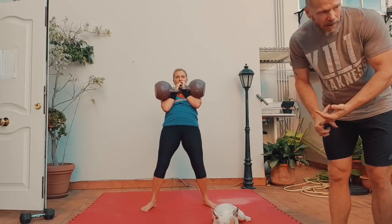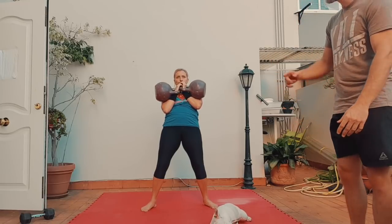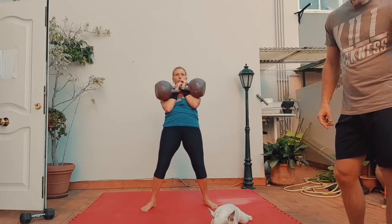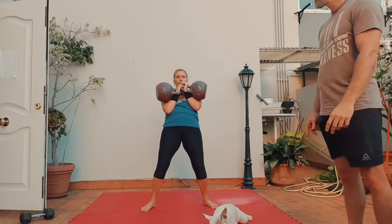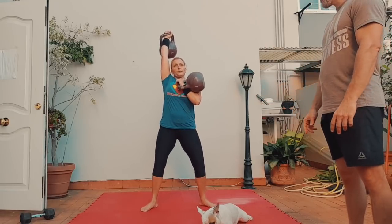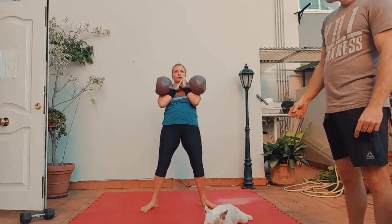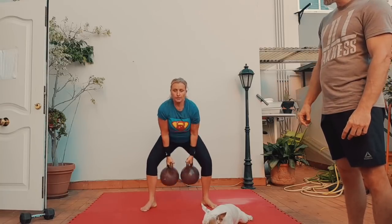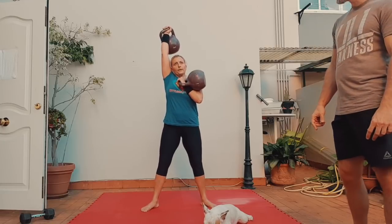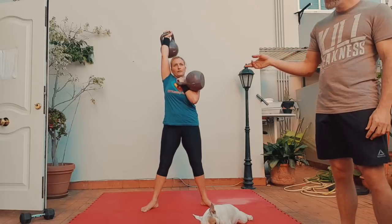She's going to do two combos of the swing clean followed by a rack and overhead squat. So swing clean, through the legs, back up. Then you're going to do a racked and overhead squat — right goes up, because we're working the right side this time. Overhead squat, rack it, back into a swing clean. This is your second set of the combo. Right side goes up, overhead squat. She just performed two combos.